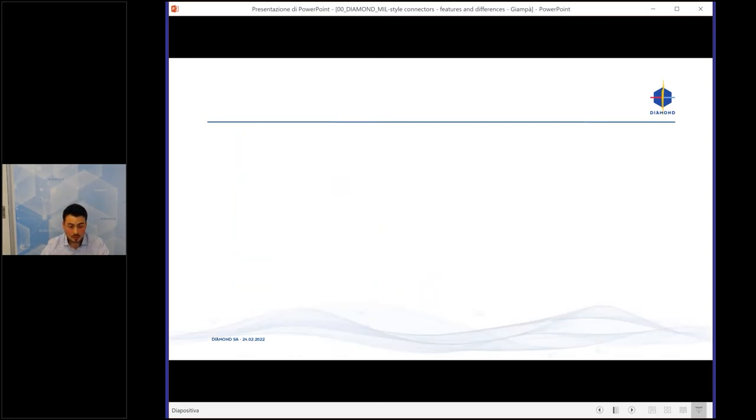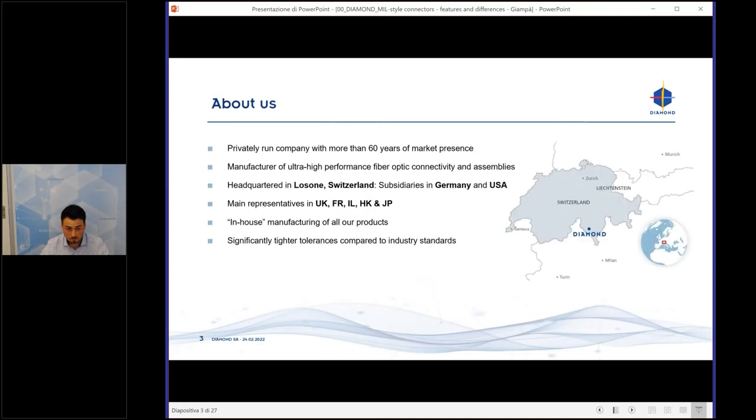Diamond SA is a privately run company with more than 60 years of market presence. We manufacture ultra high performance fiber optic connectors. Our headquarters is located in Losone, Switzerland, in the Italian part. We have two subsidiaries — one in Germany close to Stuttgart, and one in the US in Boston — as well as representatives in the UK, France, Israel, Hong Kong, Japan, and other nations.